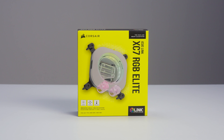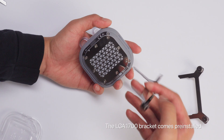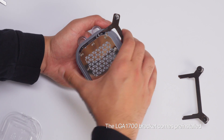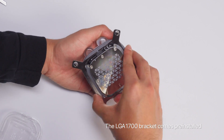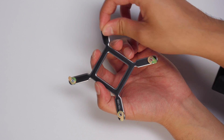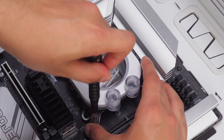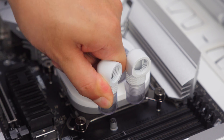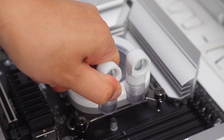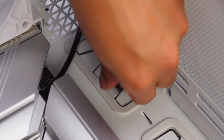To get started with the kit, we'll first install the IQ Link XC7 RGB Elite CPU Water Block. Install the mounting bracket on the CPU block for your motherboard socket. Peel the adhesive covers on the back plate and install. Now install the CPU block, making sure to tighten the screws evenly in a cross pattern. Install fittings to the CPU block inlet and outlet ports, and connect an IQ Link cable and route it to the back of your system.